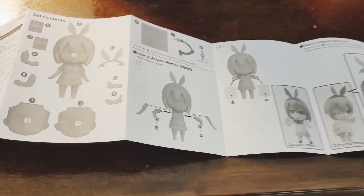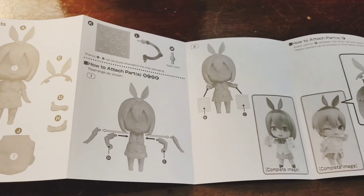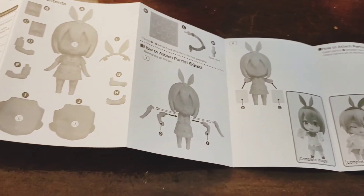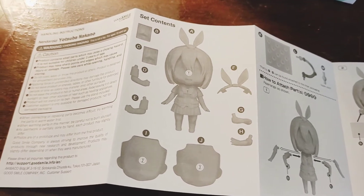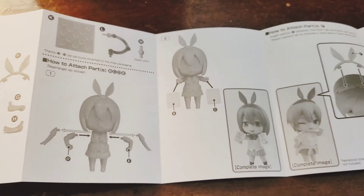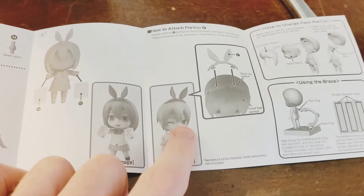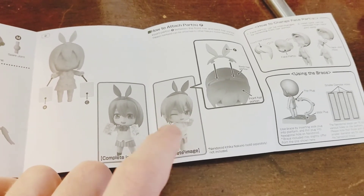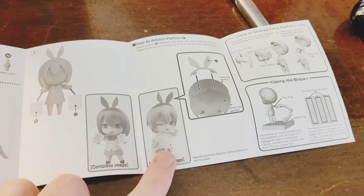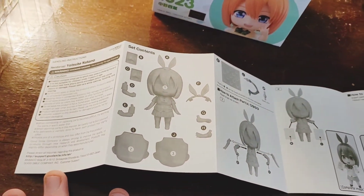Right here we have the instructions - I happened to flip it to the English side. Nendoroids nowadays mostly have both English and Japanese instructions, because they know how much the international market is falling in love with nendoroids. I'm curious about one part - if it can be used on anybody else or only on Ichika. I may try that out later. I decided to go ahead and do Yotsuba first, so I'm not opening Moka yet.